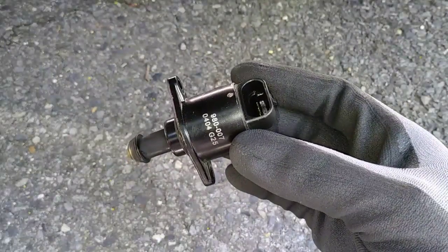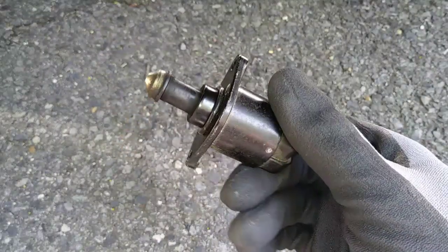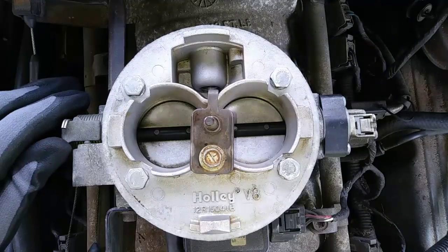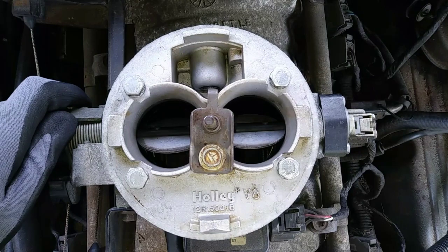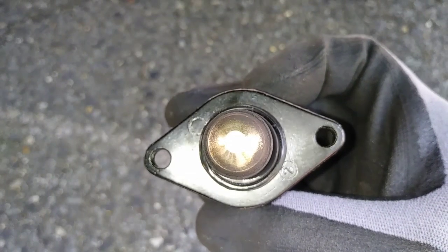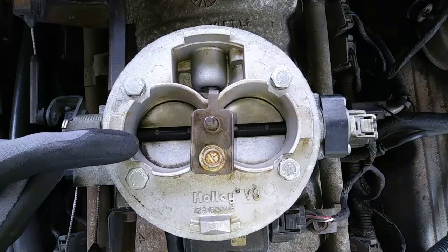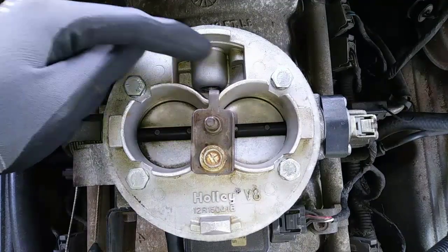So this is the idle air control valve and it works with your car's computer to electronically regulate airflow around your throttle body for smooth idling. When your foot is on the accelerator pedal the throttle plates open so more air gets to your engine, but when you take your foot off the accelerator pedal the throttle plates close and block airflow to your engine, and without air your engine will cut off. Your idle air control valve has a pintle that extends when the throttle is open, but when the throttle is closed the pintle retracts to let air pass through the small channel and into the engine to keep it running.